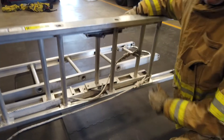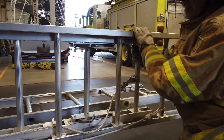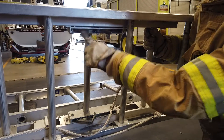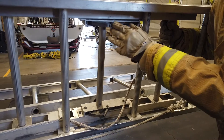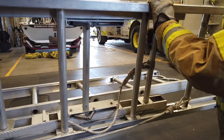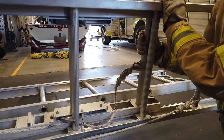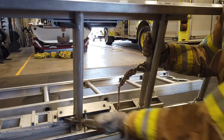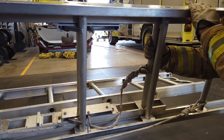The pawls on a ladder — those are these sections here. You want to make sure that they move freely and are clean, and that they work like they're supposed to, locking in both pawls. These are also called dogs.